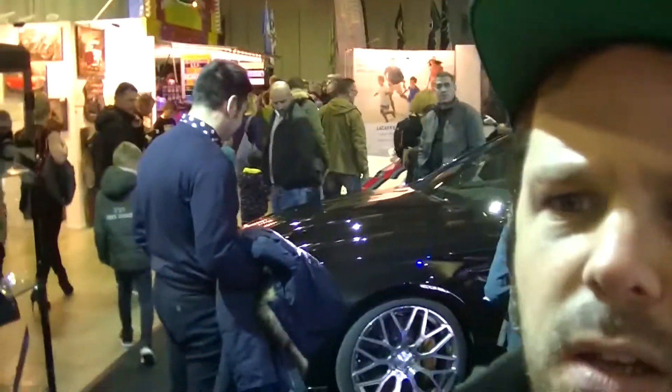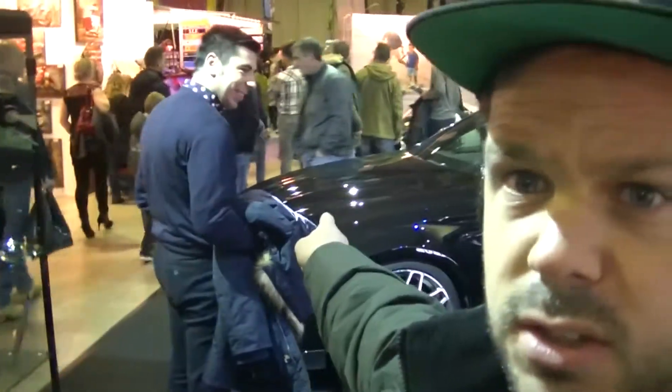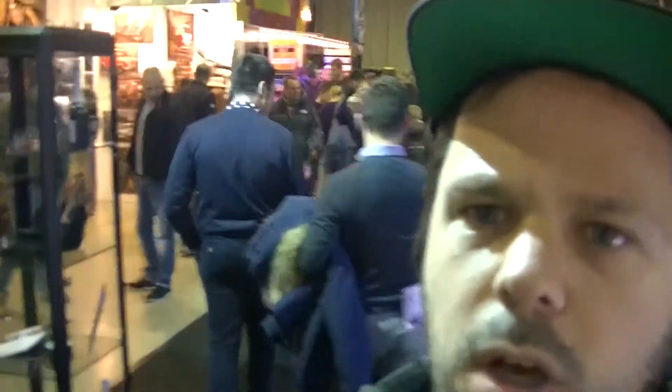Let's look at this — people, behind me we have the Brabus S700. So let's get closer and look at this awesome car.